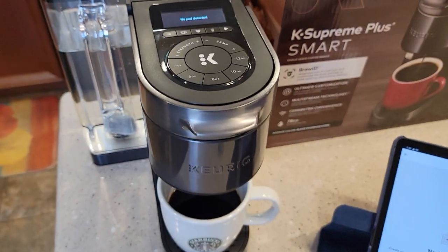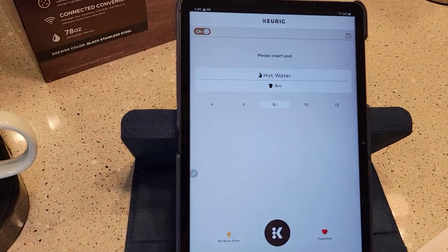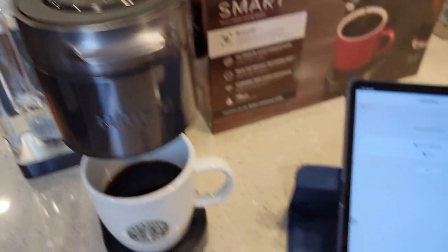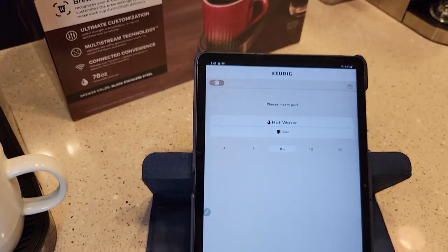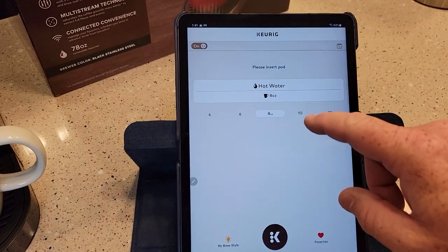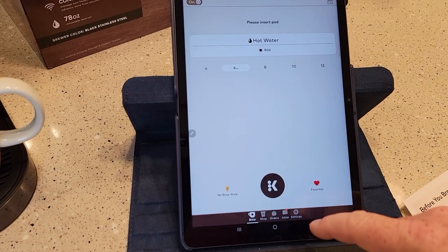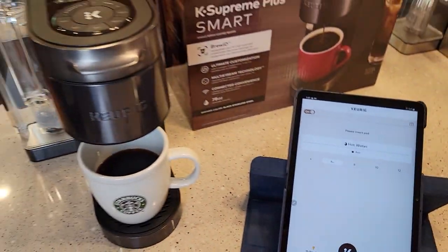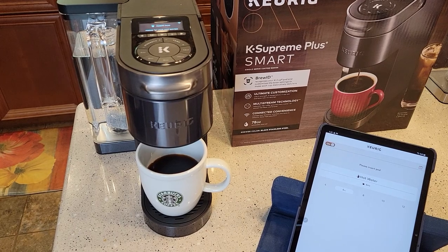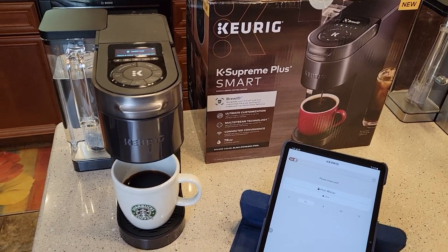With no pod detected, it'll sense that. I can turn the machine off from the app — and there goes the machine. I can turn my machine back on from my phone — that's awesome. You've got favorites in here. I've just got to play around with this, but you're connected and it's connected to Wi-Fi. I'm going to have to do a whole separate video on controlling it with your smart home devices — your Google Home and Alexa and all that.